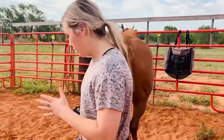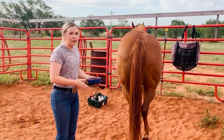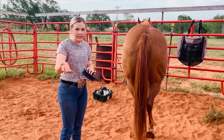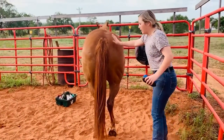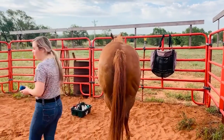When you walk around or behind a horse, you always want to make sure that you don't walk super close, in case the horse wants to kick or kicks at a fly and accidentally kicks you. It's very important, so I always try to walk at least this far away from my horse. I also sometimes pet her when I walk behind her so she knows I'm back there.